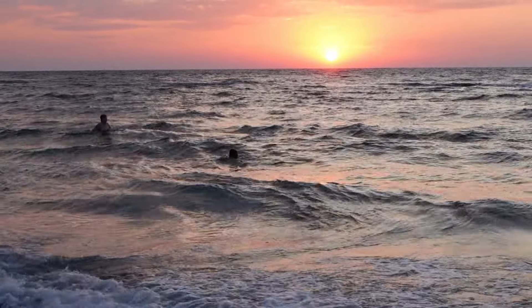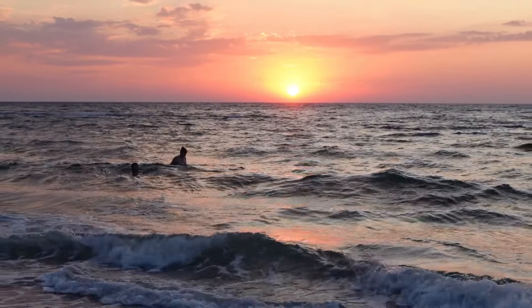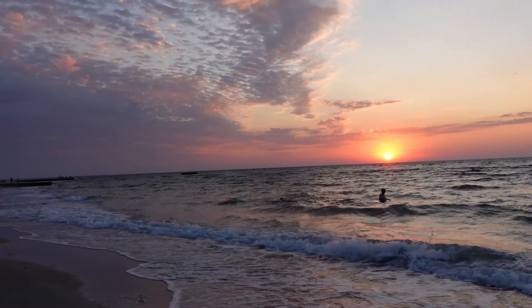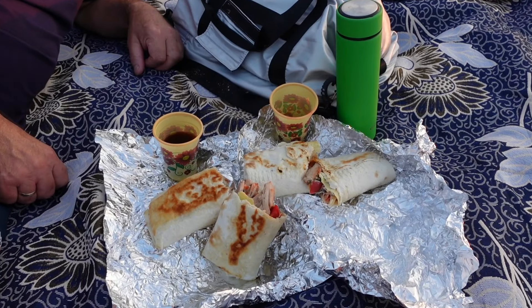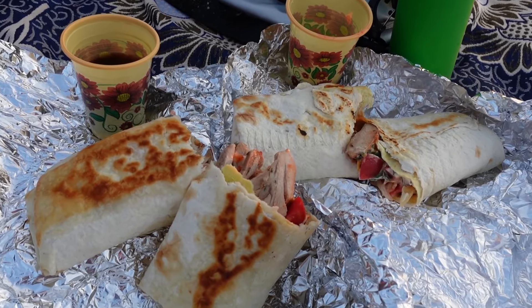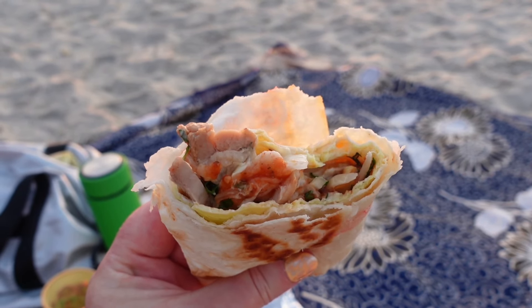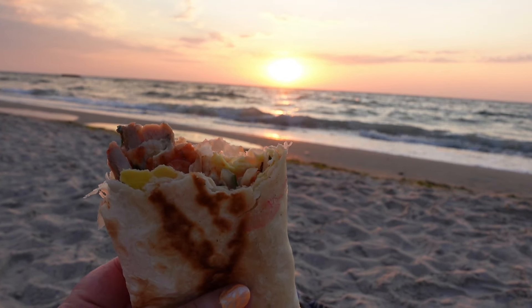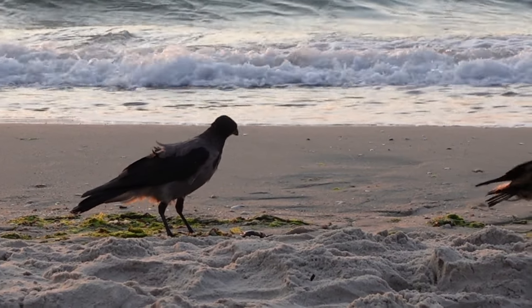Под первыми лучами солнышка. Очень красивый рассвет сегодня. Опа! Класс — это то, что мы заказывали. Наш завтрак. Ну нигде на побережье здесь вы не купите такую вкусноту. Сейчас они его будут кушать — крабика дохлого.